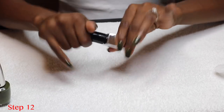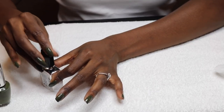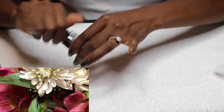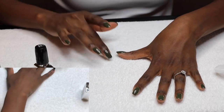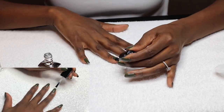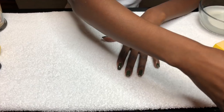My favorite part is our big shiny top coat, also by Sally Hansen. I'm truly in love with this top coat. After you apply it, it pretty much looks like it never dries because it looks wet even after it dries. And if you like that nice shiny top coat, you definitely want to give this one a try. You won't be sorry. I mean, look at it — I love it.